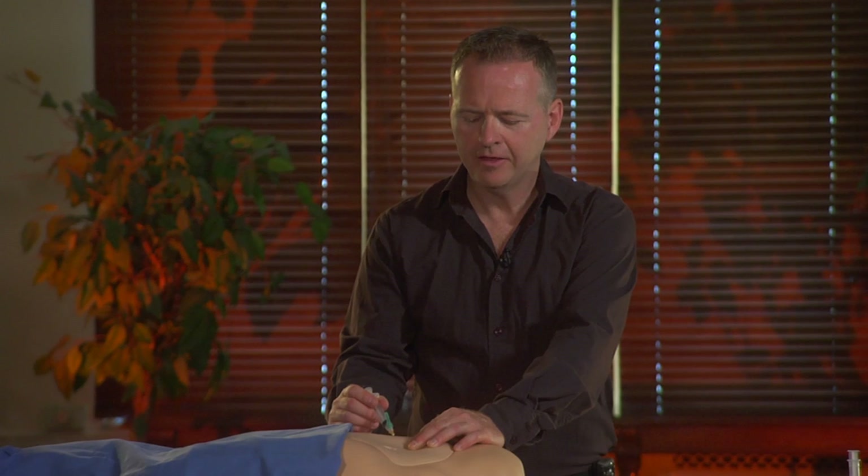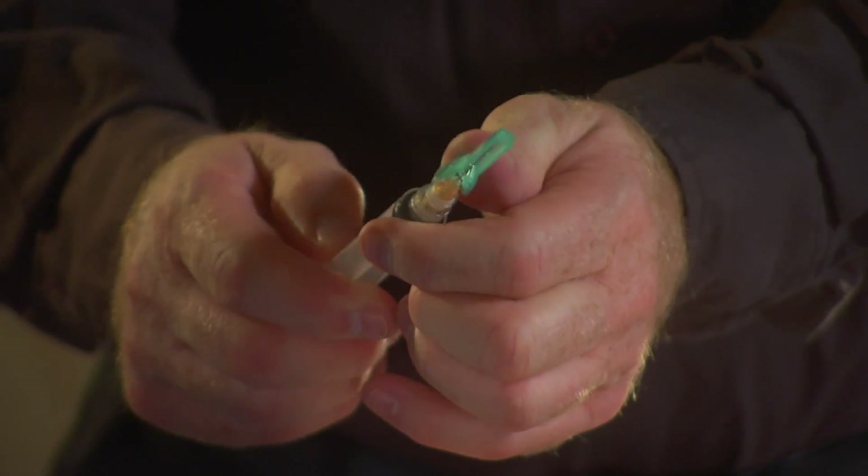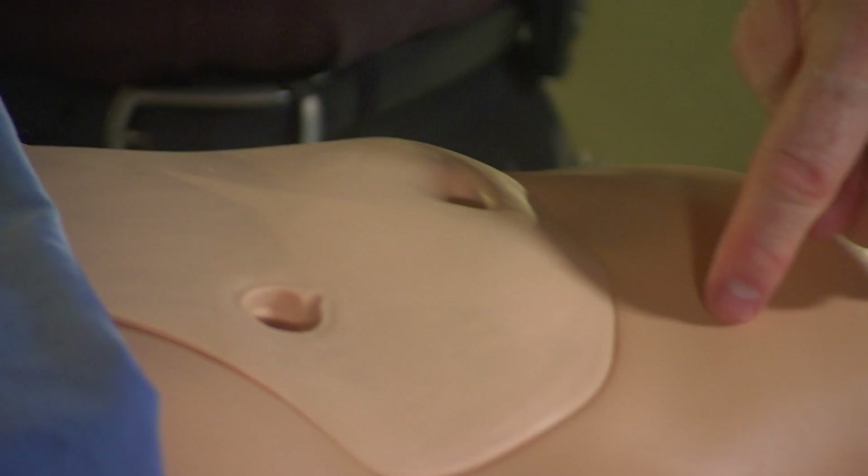You need to keep the needle in place for at least 30 seconds to avoid any side reaction. Now we can remove the needle slowly. You have to do the second injection but not at the same place — you need to do it in the same umbilical region.